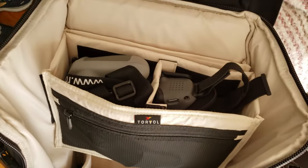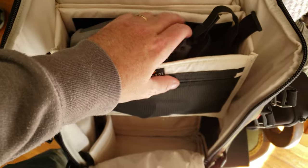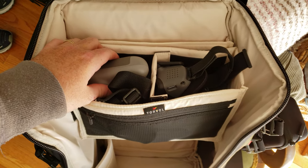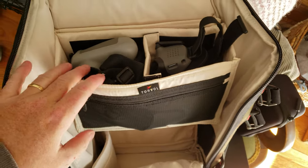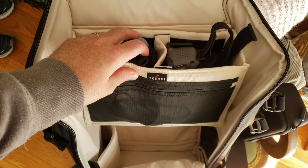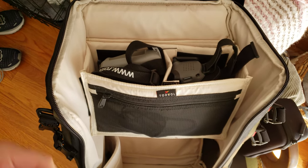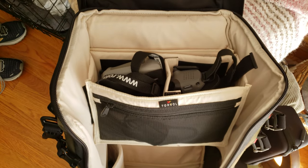With the FPV controller and Goggles 2 loaded in, they actually fit really nicely. If you had a bigger controller, it would be pretty difficult to fit with a decent-sized pair of goggles, but for the DJI FPV system everything fits. It's easy to get in and out, and it's basically set up right out of the box — you unwrap it and get started. I didn't have to configure any of this at all.